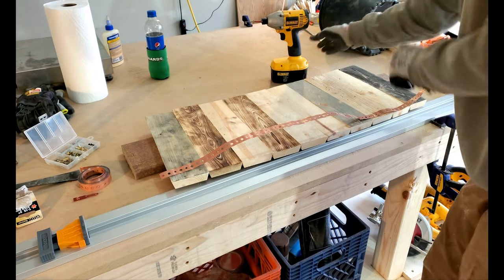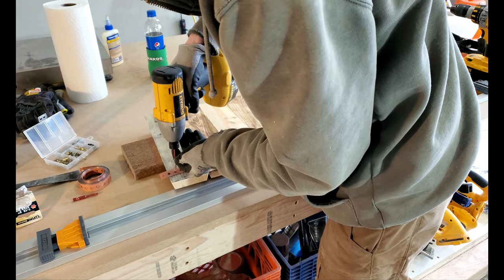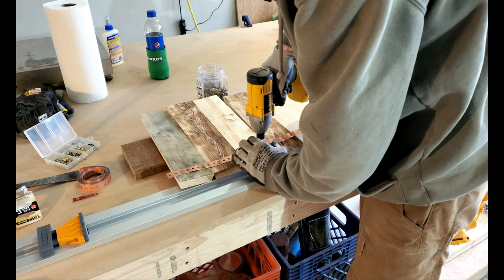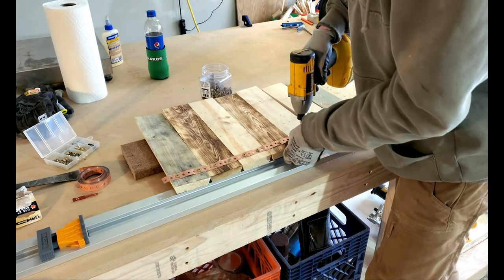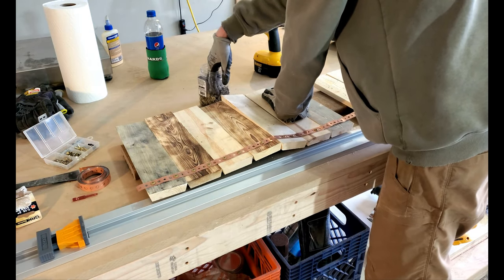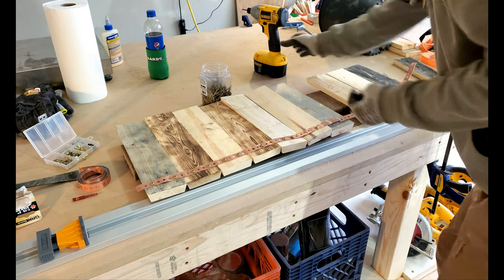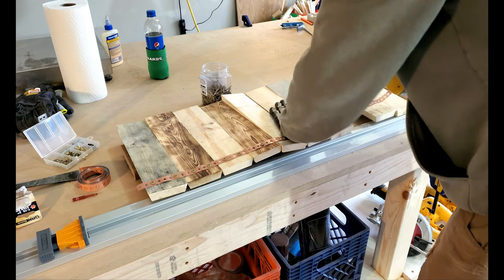After I got all the boards cut I laid them out in the pattern that I like. Then I found this copper plumber's pipe hanging material. I laid that across the boards and used screws to fasten it down. This stuff comes in rolls and it's usually pretty cheap. The copper is a little more expensive but they have different colors and styles as well. It's not what it's made for but I think it looks sharp.